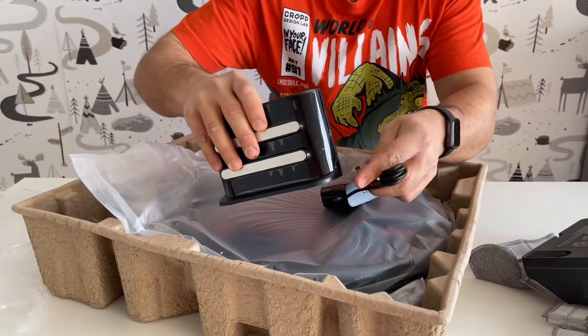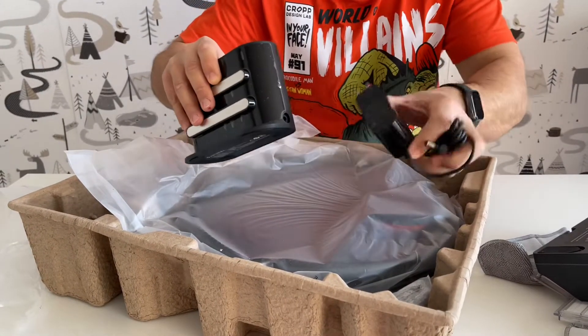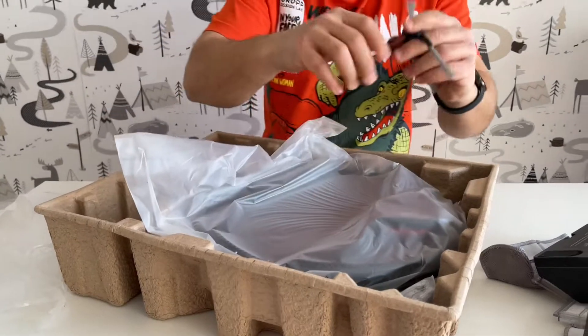It plugs in here like that. Now we have to find something to make this fit in our European-style sockets. We also have two brushes included.